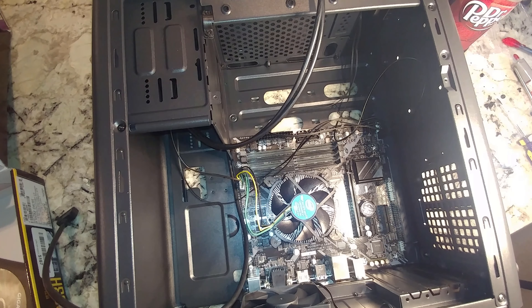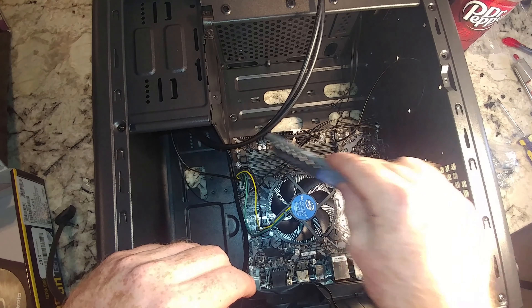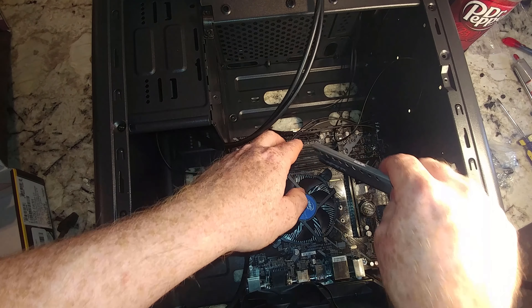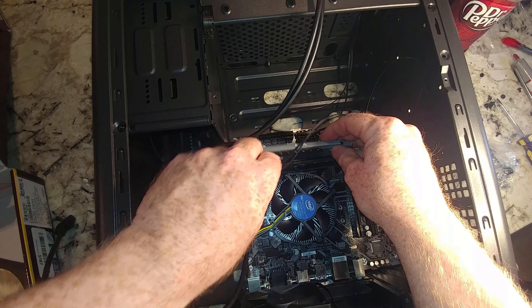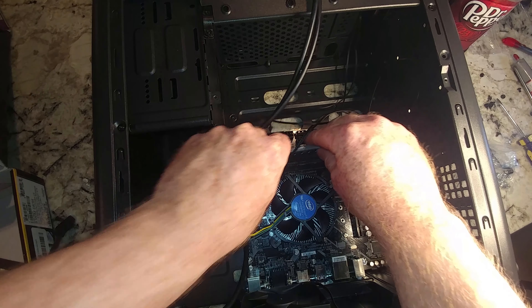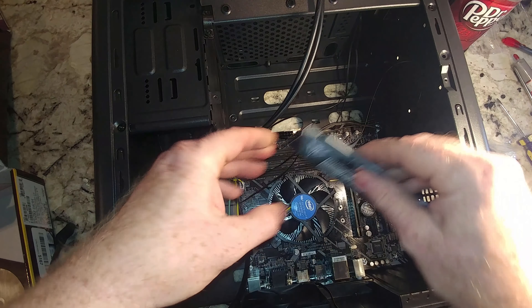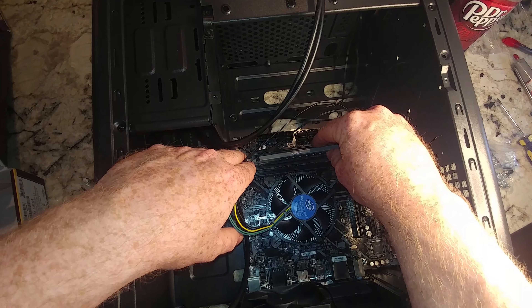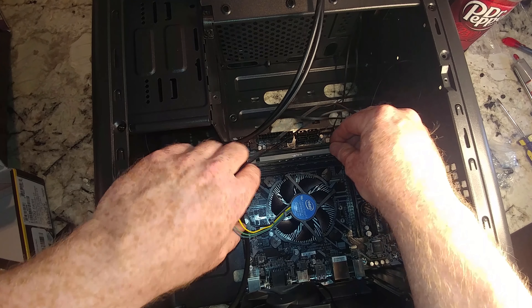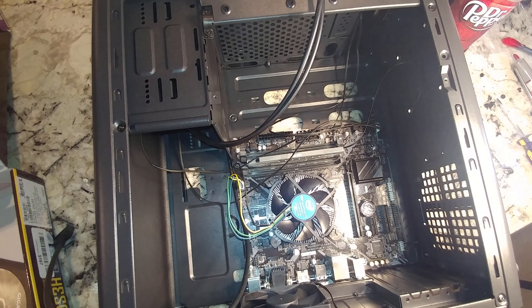Now I'll put the RAM in. Some motherboards require a specific slot when you only have one stick. From experience I can tell which slot is the right one here. Another thing I'm amazed about is that they don't make these RAM slots symmetrical. We apply some pressure and it's locked in.